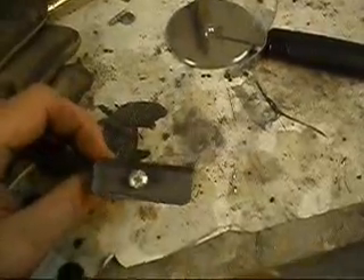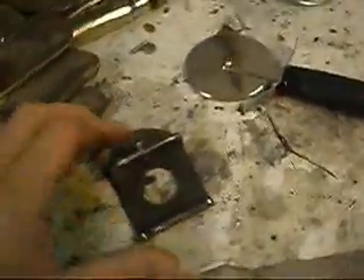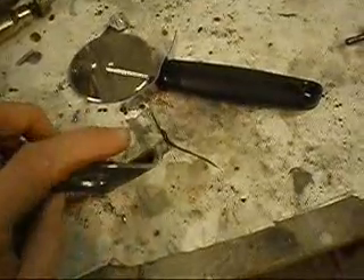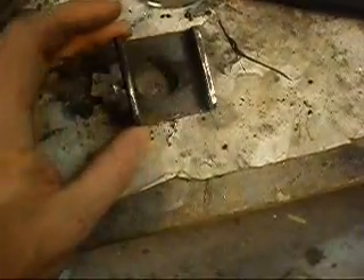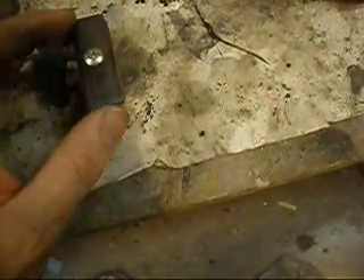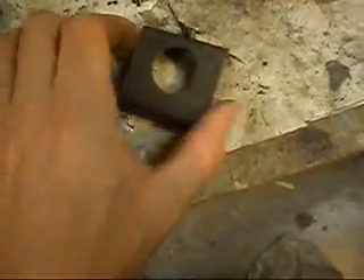I'm going to cut this video separate from the door videos because this has a little bit to do with creating the door, but it's very specific. I've seen these little rollers for plasma cutting torches, and I've noticed as I drag my torch, if it gets a little caught up on whatever I'm next to, it kind of jumps a little bit and makes the lines not look perfectly straight.